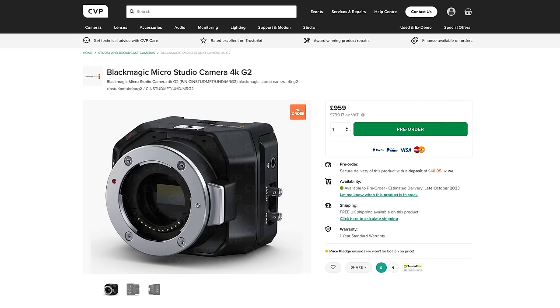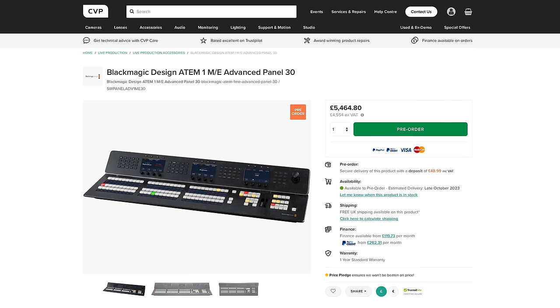Just prior to IBC, Blackmagic held one of their standard live streams to announce a few new products. This included three new cameras, two new Atom panels and a new video hub. I was really excited to see what new cameras Blackmagic were going to announce, as I'd heard a few things through the grapevine but nothing concrete.